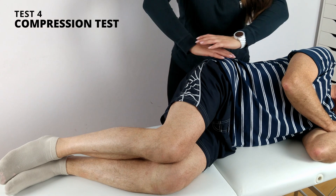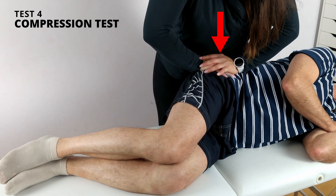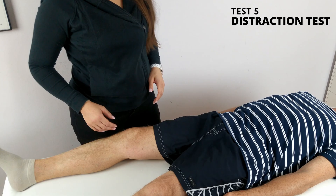Test number four: Compression test. The patient lies on their side, facing away from the examiner. I apply a downward pressure to the ipsilateral iliac crest and anterior superior iliac spine. The test is considered positive if the patient feels pain in the SI joint on the ipsilateral side.